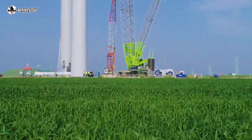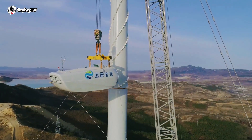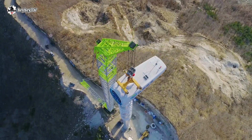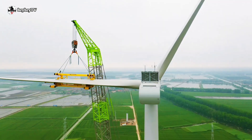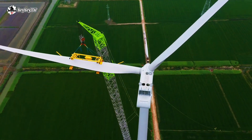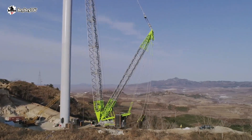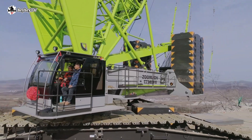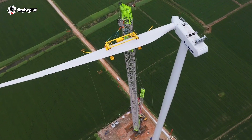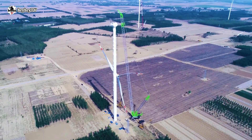The Zoom Lion ZCC 9800W is superior in operating performance. Excellent micro-positioning enables wind turbine installation with high accuracy and high efficiency. Compound operations for multi-mechanisms with good micro-motion performance realize accurate positioning of the hoisting, which makes the Zoom Lion ZCC 9800W one of the best crawler cranes ever built by Zoom Lion.